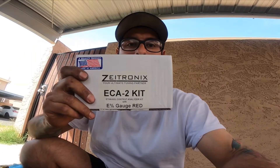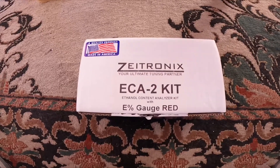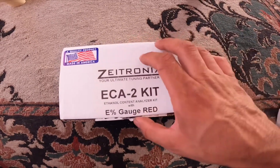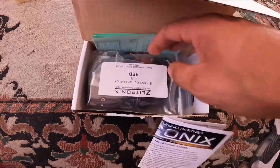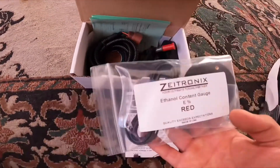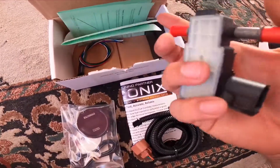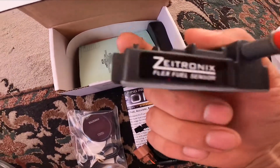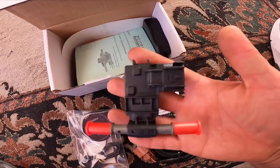Today I'll be attempting to install my flex fuel kit — the Saytronix flex fuel kit, the one with the gauge. Right off the bat, you have your gauge, the harness for the actual sensor, and the sensor itself. It is a Saytronix flex fuel sensor, so obviously it's branded by Saytronix.